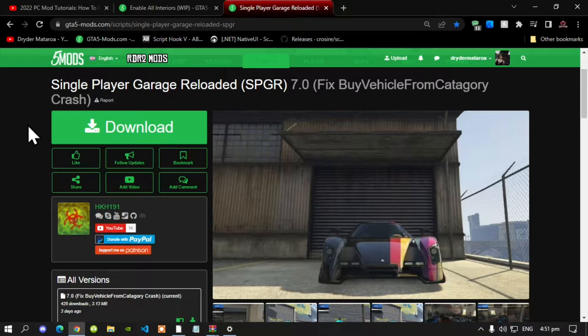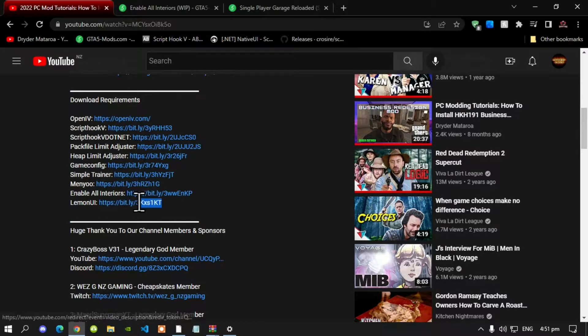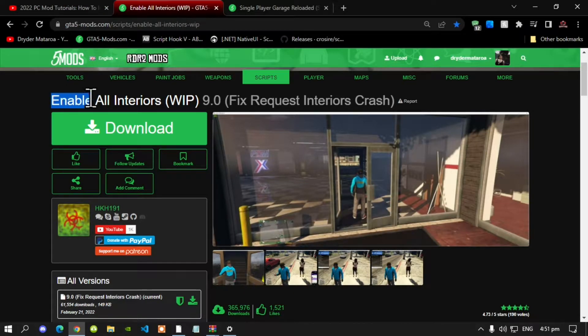This video is all about how to install your Single Player Garage mod inside your Grand Theft Auto V folder. Make sure that you download and install all of the latest requirements listed in my description below. Once you have completed that process, then download this mod — I will leave this mod in my description below. This mod does require LemonUI, so make sure you download that. Don't forget to download Enable All Interiors as well.